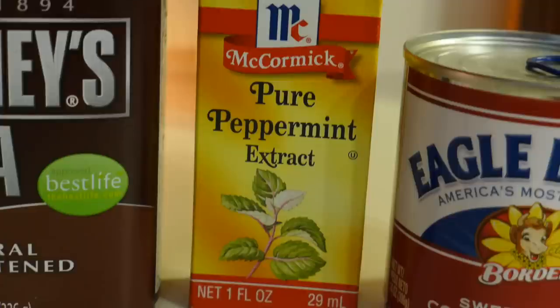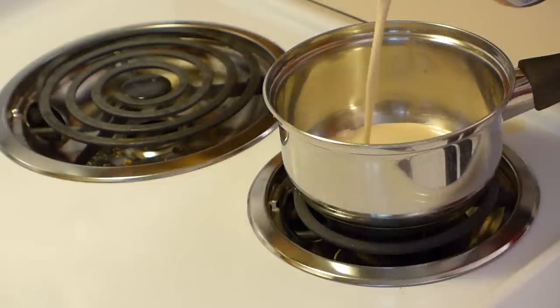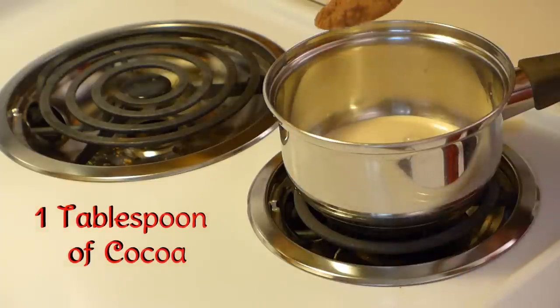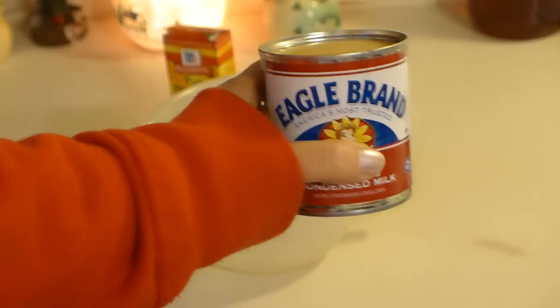And peppermint extract. Because I used the powder, I had to dissolve it on low heat on the stove with a little evaporated milk — chocolate syrup would be easier. I used a small whisk to help break it up.